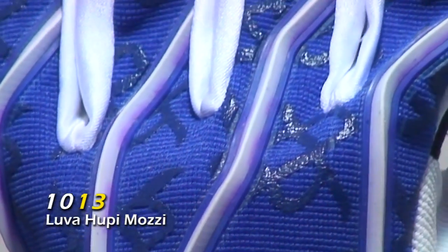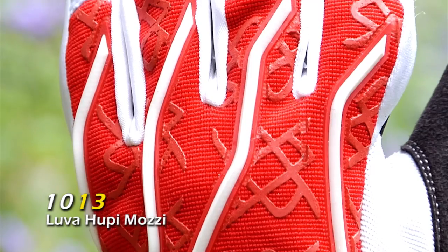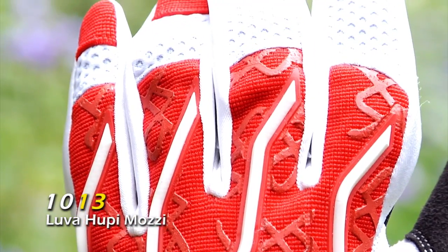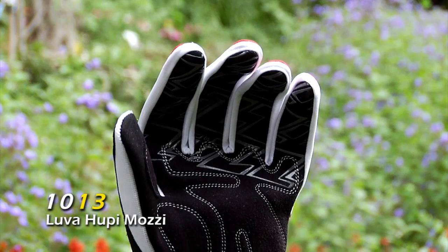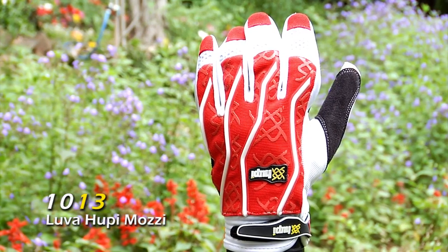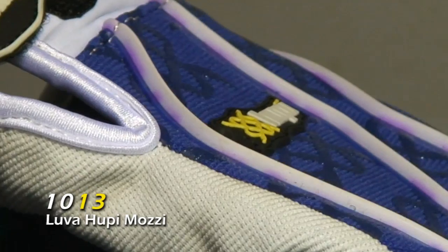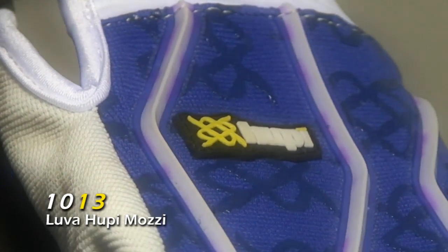This glove here is for those who like more protection on the hand. You can see that the top part comes with a lot of protection on the sides, and the bottom part also comes with a lot of protection. It's a little bit warmer to use in the winter, so it's really cool. I've tested it for more than a year, since the beginning of the year — these gloves are wearing very well.